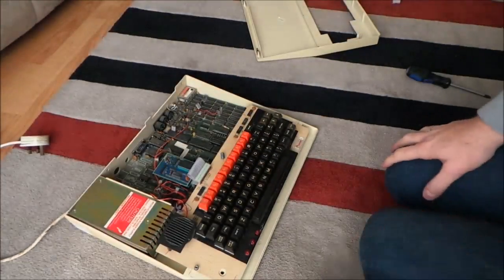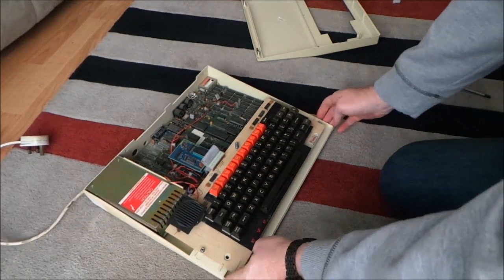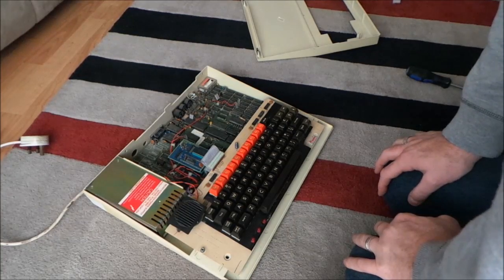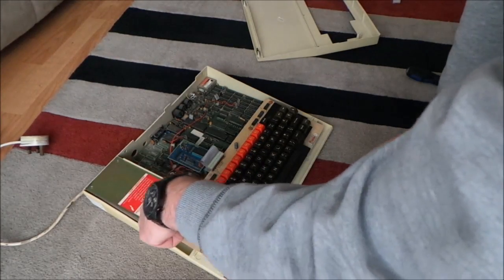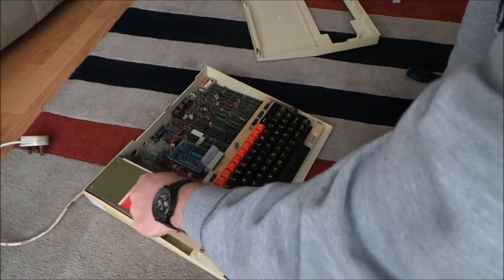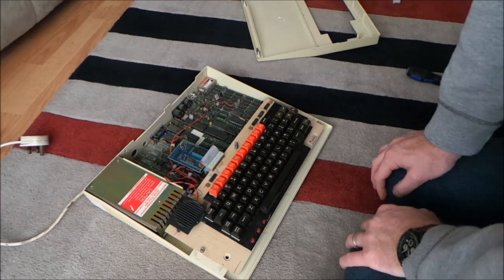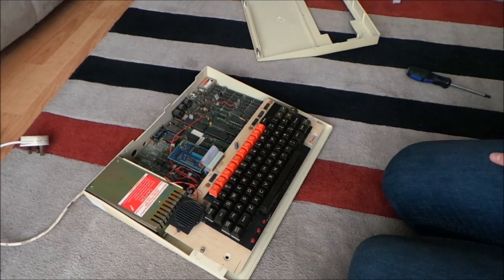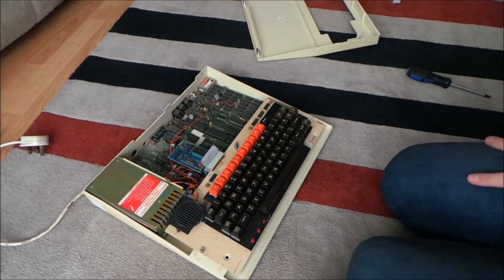It's a little bit dusty. What I'll do is get a brush, earth myself, and give it a quick once-over to make it a little bit nicer. According to the guy who sold it, he's fixed the power supply so we shouldn't have any power supply issues. I'll switch the camera off for a minute, give it a clean, then switch it back on so you can see what it looks like before I put the cover back on, and then we'll stick it on the telly.